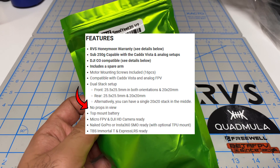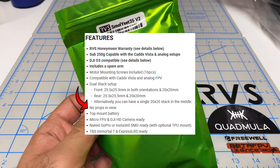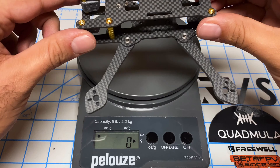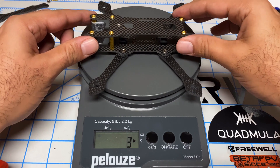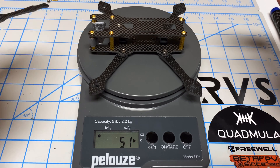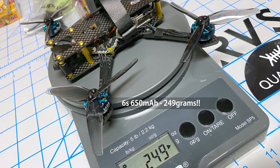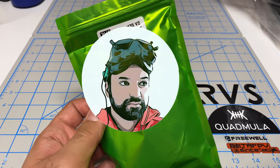It is a 3.5-inch super light frame. To give you an idea, the frame with TPU mounts should weigh about 51 grams — that's even lighter than my recently tested 2.5-inch from Quadmola. So if that's true, this should allow us to get down to sub-250-gram weight very, very easily.